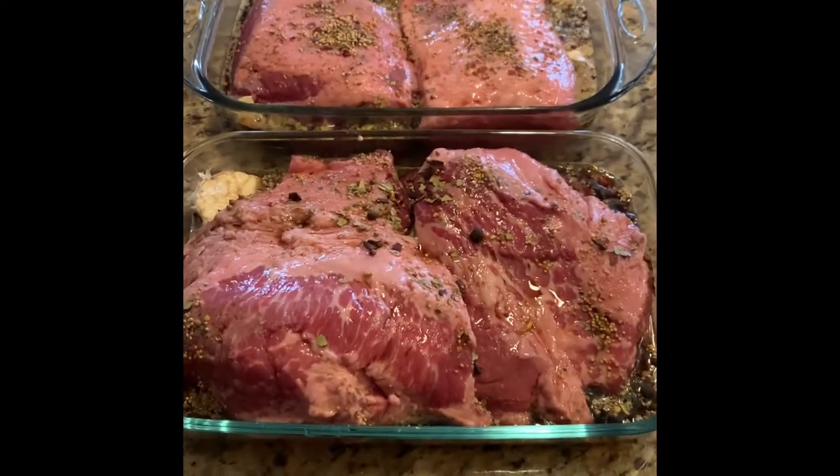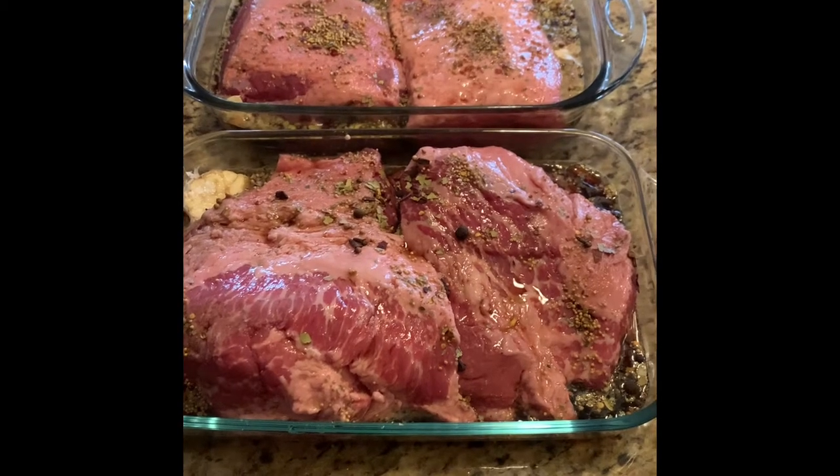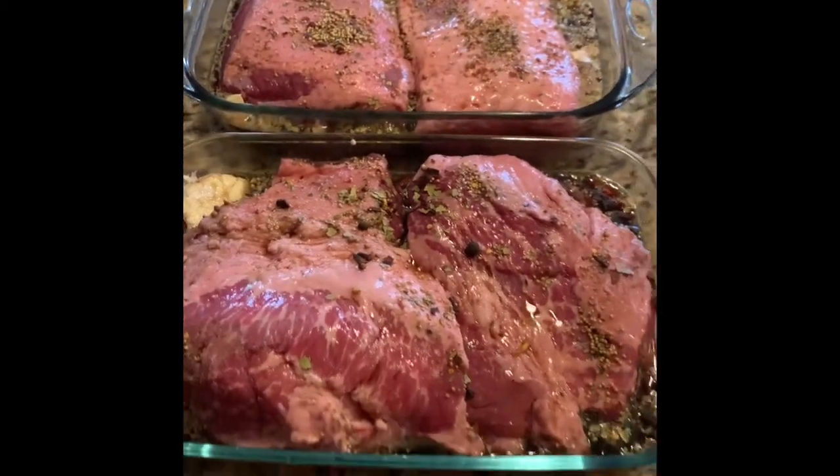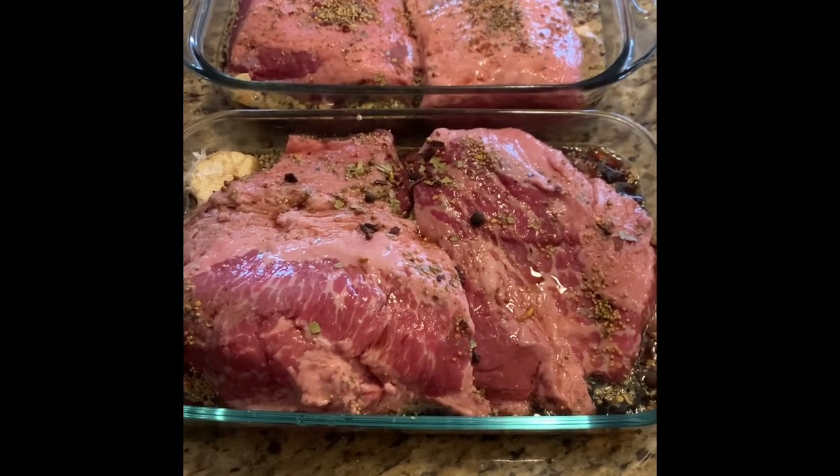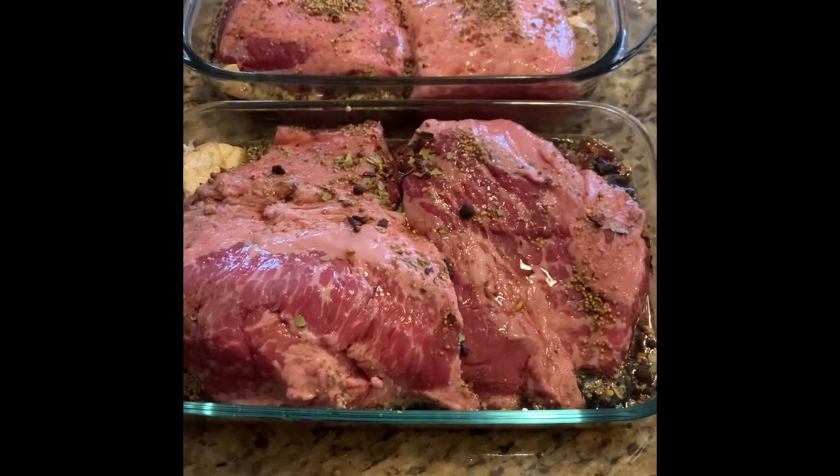So right now, this is as simple as it gets. I'm gonna cover it tight with foil, put it in the oven at 300 degrees, and it's gonna go for like four to six hours.